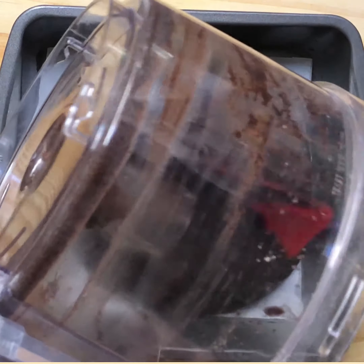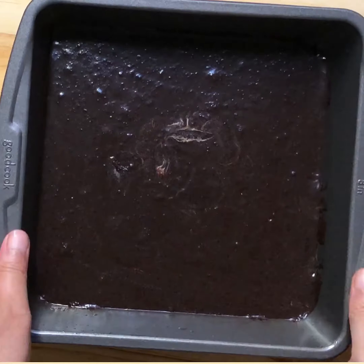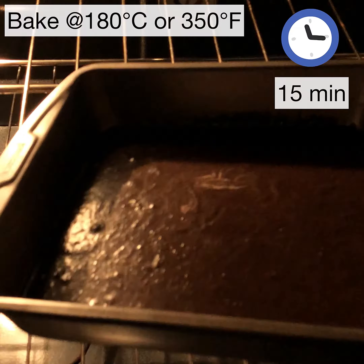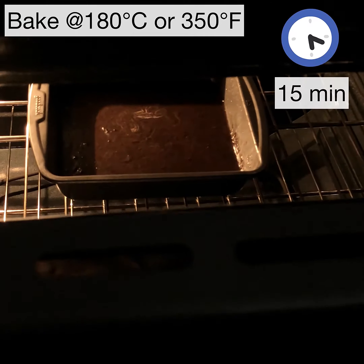The batter takes just one minute to make. Quickly pour it into your cake pan, and that goes into your preheated oven. It's not going to take more than 15 minutes to bake.